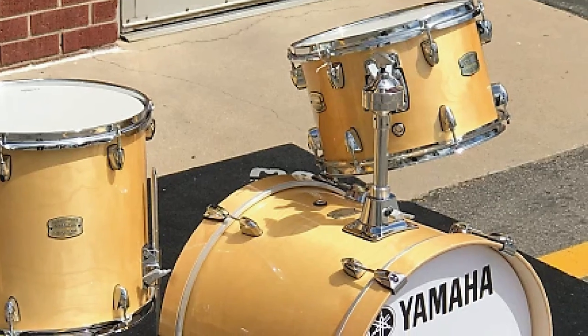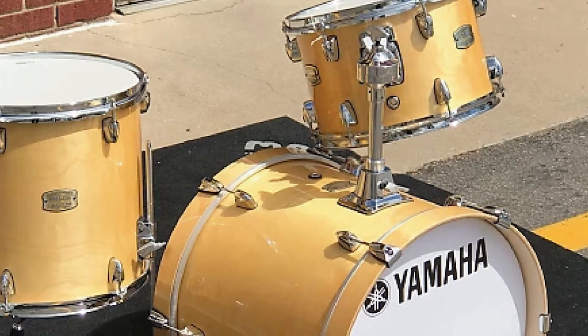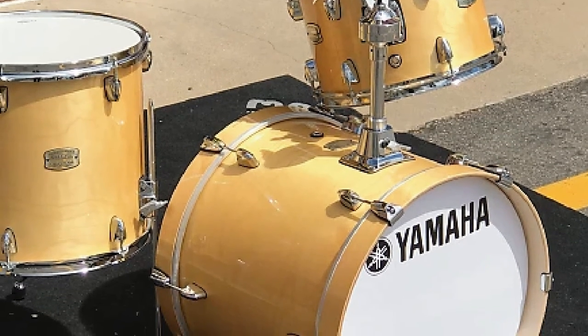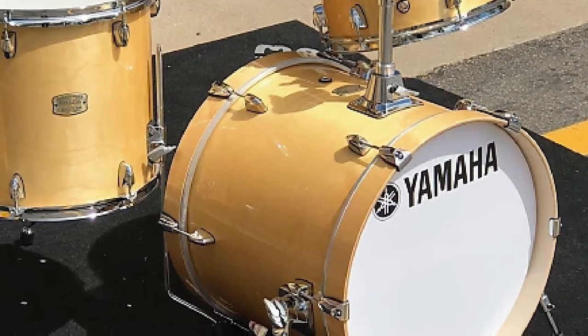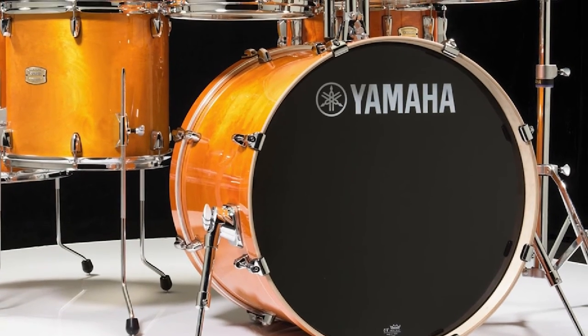Speaking of resonance, the 6-ply birch shells of the Stage Custom truly ring. Birch is a material most commonly used in the manufacture of higher-end drum sets, and offers a punchy, impactful tone with both clear and coated heads.